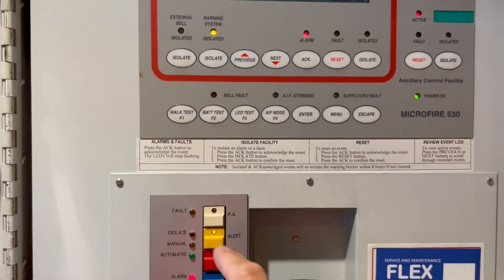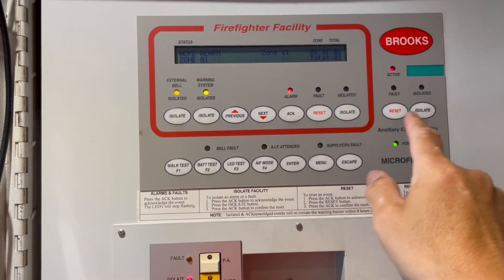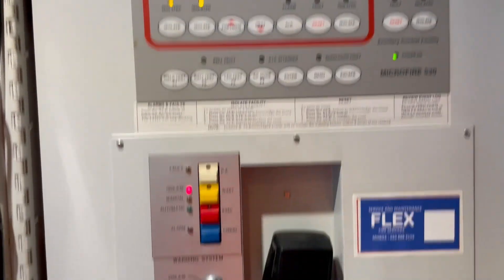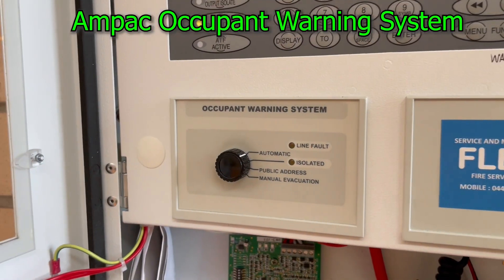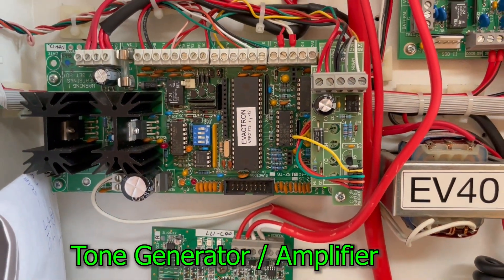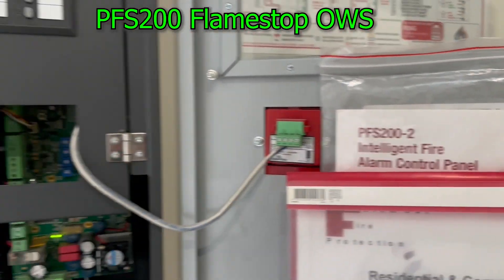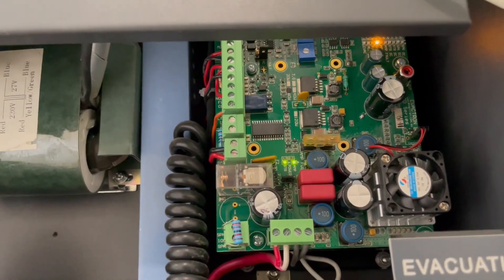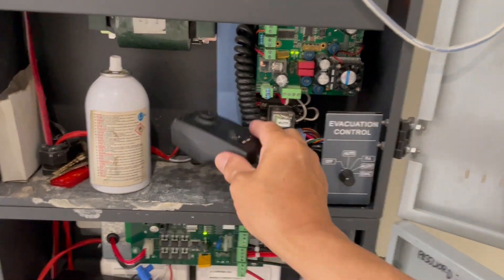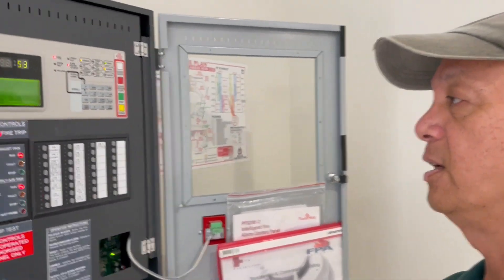Isolate the bell, isolate, cancel, reset — as always, reset. All good. Switch to automatic, all clear. PSP 200 occupant warning system by Flamestamp: that is the evacuation control and that is the occupant warning system module. Making the announcement: 'This is a test, please disregard all emergency warnings, this is a test.'